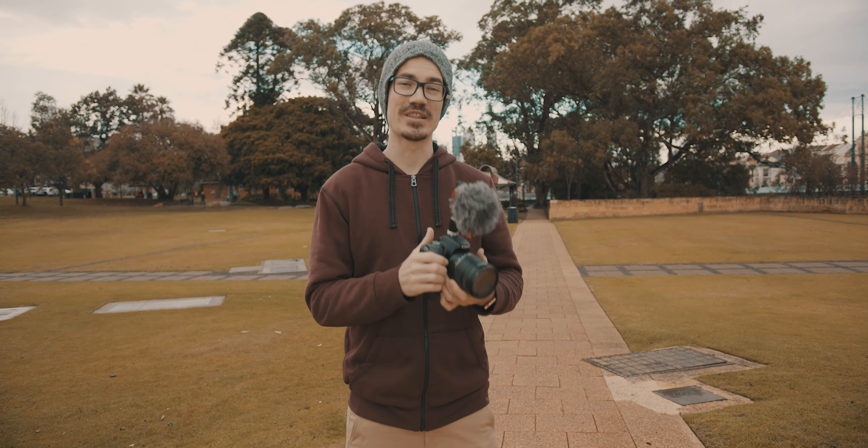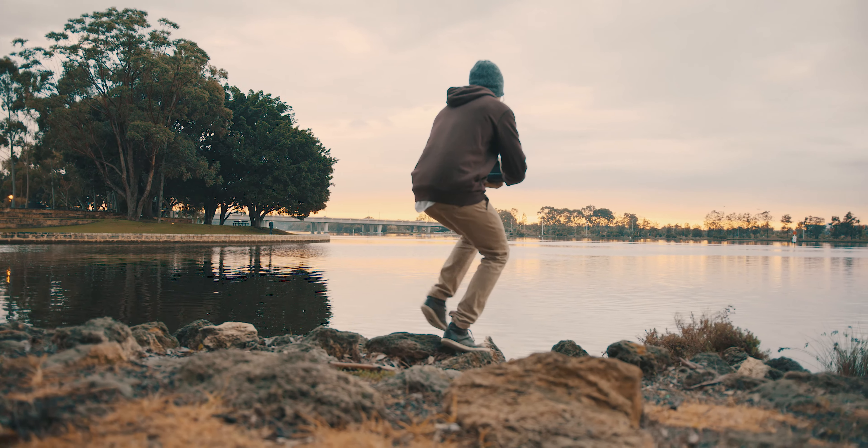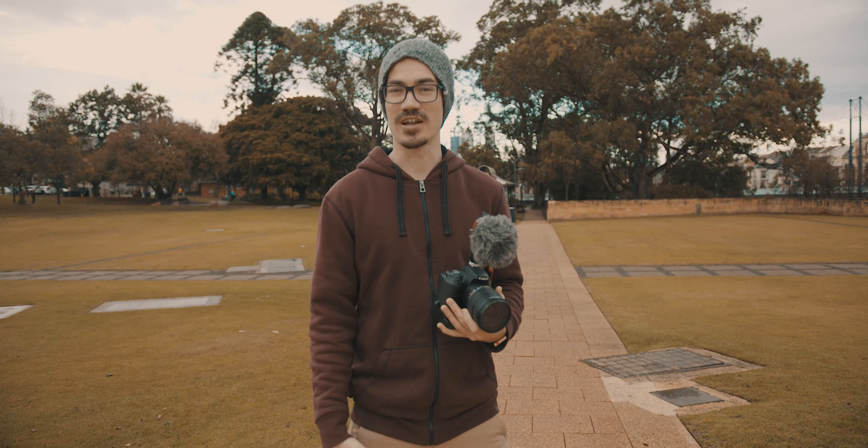So how we do this is we walk on our toes and avoid our heels. When we land on our heels, it shakes through our whole body and through the camera. By walking on your toes, you get a lot more absorption through your knees and your ankles, and it will smooth out your footage by a crazy amount.